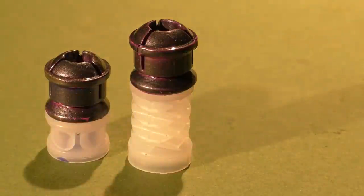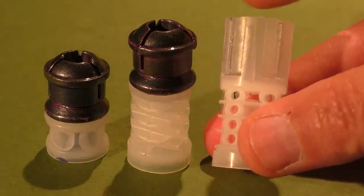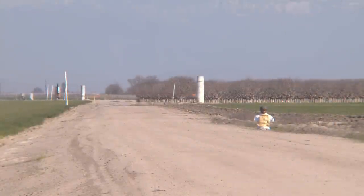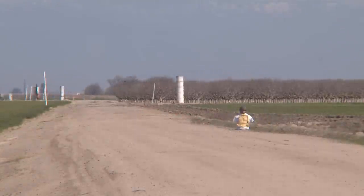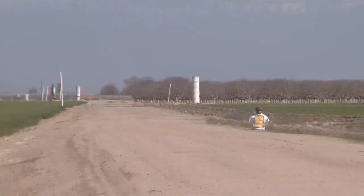The worst wad we tested was this field wad, normally used to hold birdshot with the petals trimmed off — we had nothing but trouble with it. In every single shot Danny took, the wad came apart; there just wasn't enough meat for that screw to grab onto. Danny was shooting at 100 yards and somehow managed to hit the mannequin one time despite the failures. Even though the mini shell wasn't perfect, it was definitely a lot better than this setup. I hope you enjoyed the video — we'll see you next time.